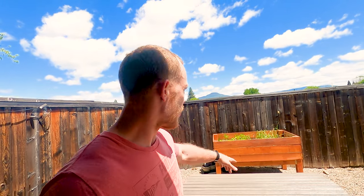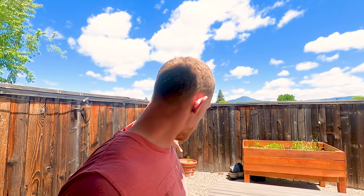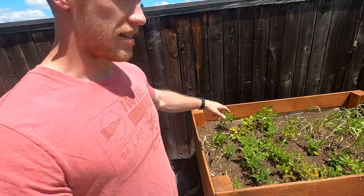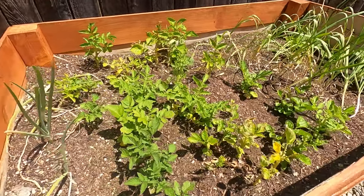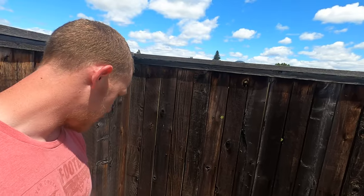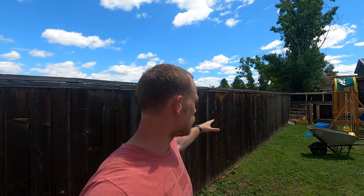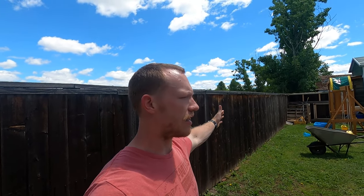First off we have this raised bed back here. We're also going to be doing maybe another raised bed over here in this area, or maybe a vertical garden. In this bed we have potatoes and onions, and then down here we've got some cilantro and rosemary. All along back here we haven't quite decided if we want to go with vertical gardens or more raised beds down along the fence line.